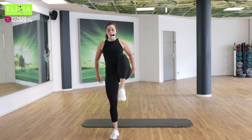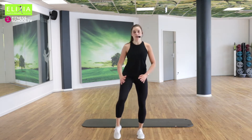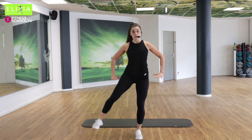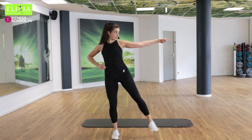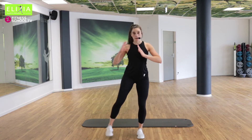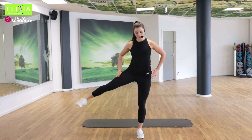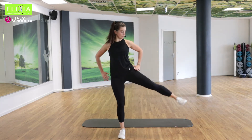Drei. Do you feel your legs? I hope so. Juhu. Zur Seite. Acht, sieben, sieben, sechs, fünf, vier, drei.